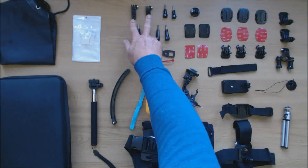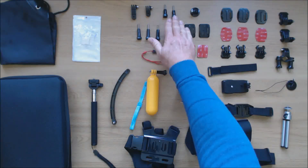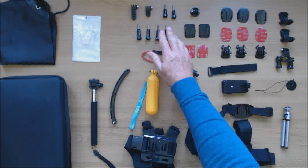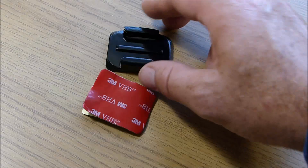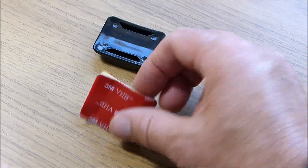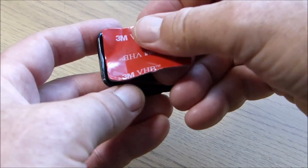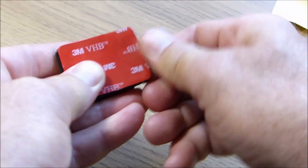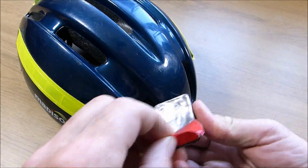We have long and short extension arms, four long screws and two short screws. Two curved quick release plates with adhesive pads. Curved quick release mounts are ideal for mounting on helmets. To attach one, remove the protective backing from the adhesive pad and apply it to the mount, then clean the helmet surface with rubbing alcohol before removing the second backing from the adhesive pad and applying it to the helmet.